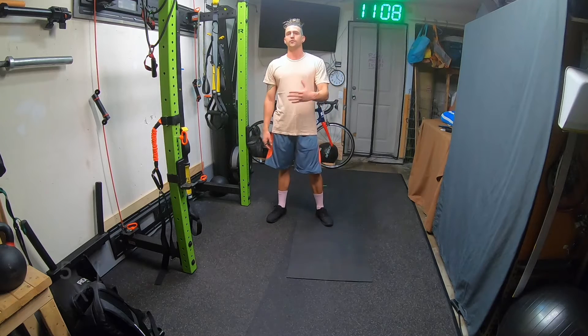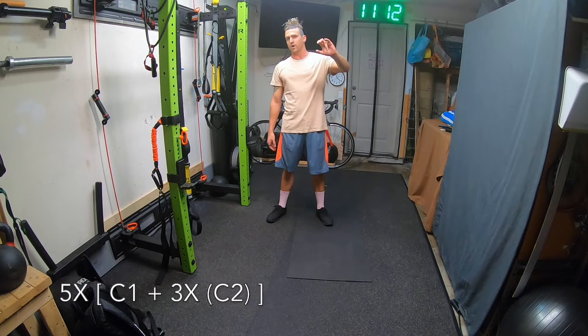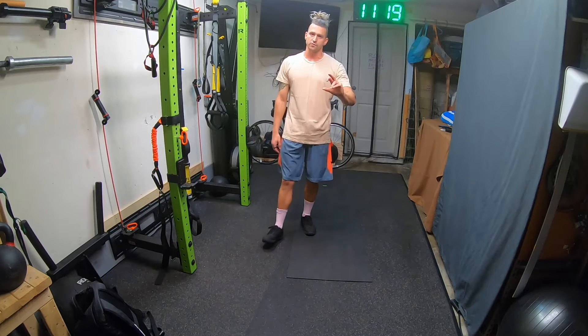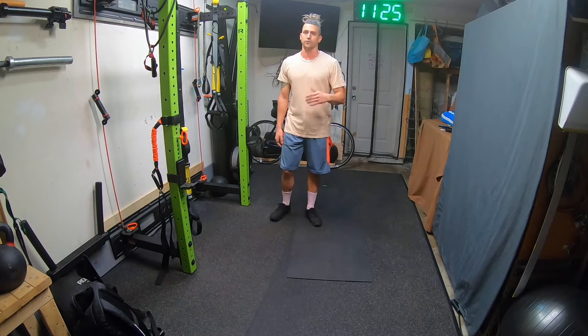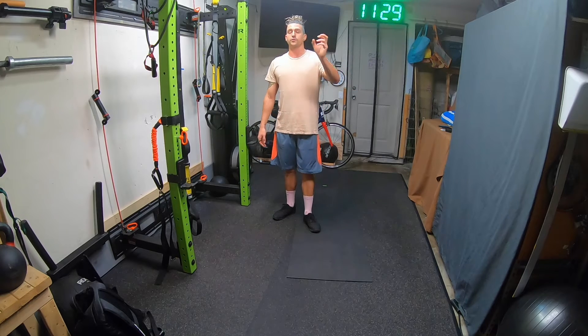You're going to go through this flow five times. The way it works is circuit number one and circuit number two. Circuit number one is the flow — you go through that, then you go to circuit number two. Circuit number two is three different moves, and you go through that three times each round, with the reps going down each time.